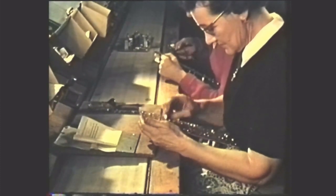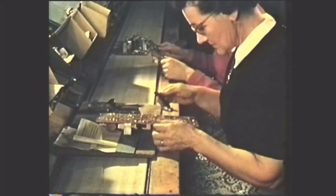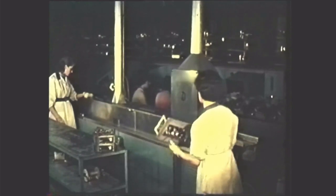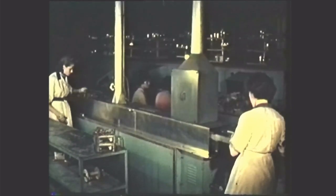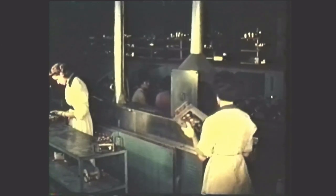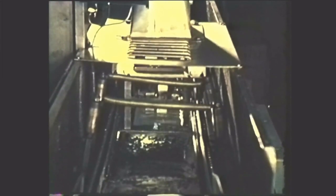The panel is inspected again and is now ready for dip soldering. Flux is sprayed on the panel as it enters the unit. The carriers ensure that the board floats over the surface of the solder. Since the wiring has been masked, only the joints themselves are soldered. Thus, one operation replaces the many separate operations of soldering individual components which were formerly necessary.